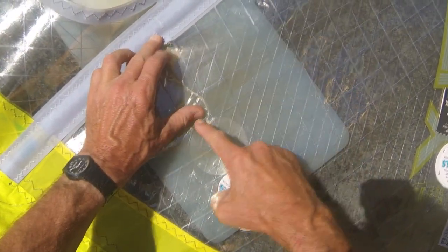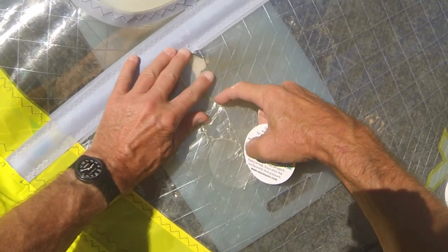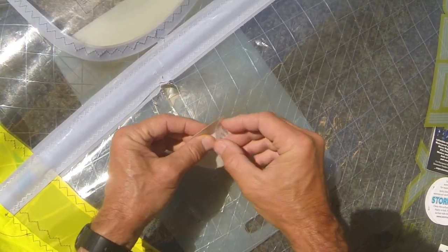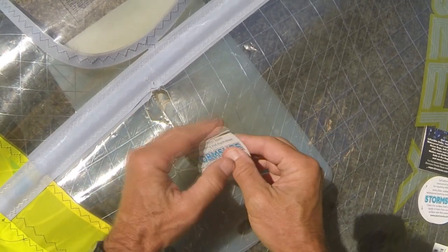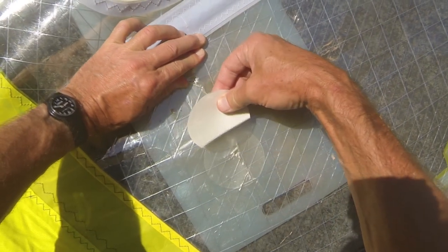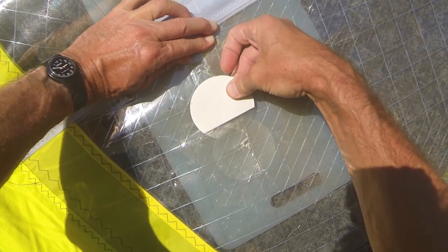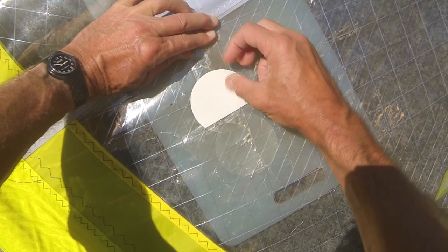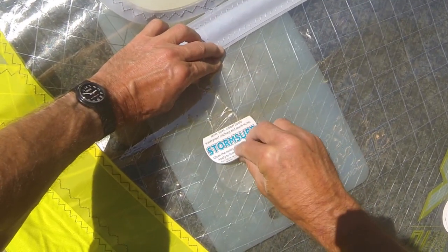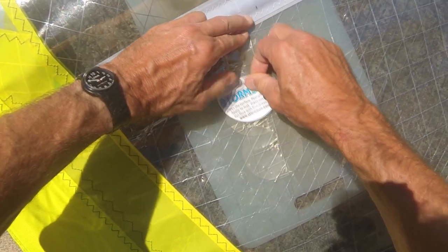Then you get a second patch. Just make sure that it's pushed down properly - peel off the little top bit first, then lay it over the top and eyeball it first to get a nice position and get the coverage that you want. Burnish it down again and then do a nice even peel so that it goes on as evenly as possible.